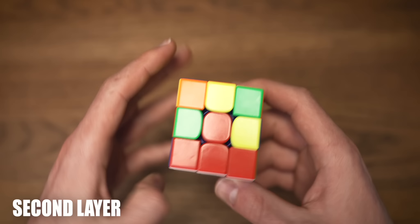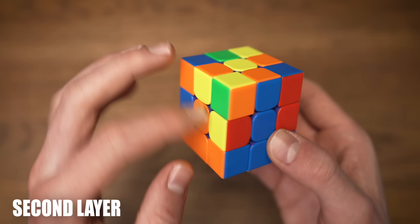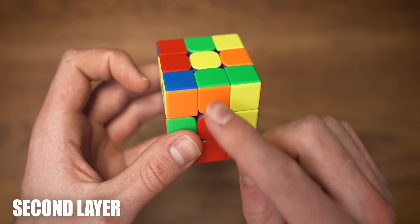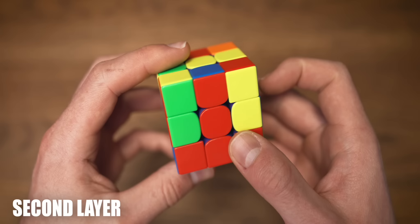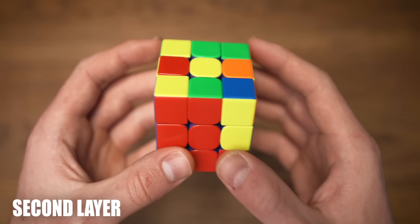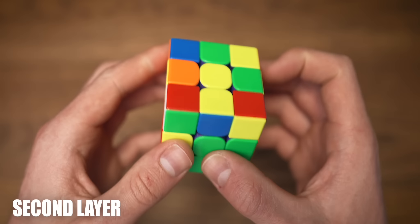Now to solve the second layer, we're going to look for edges that don't have any yellow in them — like this blue and orange one. Align it to the right center and decide where it needs to go. This one needs to go to the left, so while facing the edge we put it one turn away from where it needs to go, do a lefty algorithm, and now we solve the corner with a righty algorithm. The orange and green one needs to go to the left — one turn away, lefty algorithm, solve the corner. The red and blue one also needs to go to the left — put it away, lefty algorithm, reinsert the corner. The last one, the red and green edge, finally needs to go to the right — put it one turn away, do a righty algorithm and reinsert the corner. And now we have our first two layers solved.